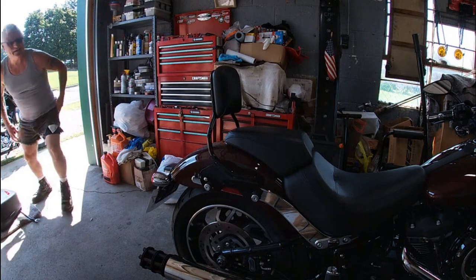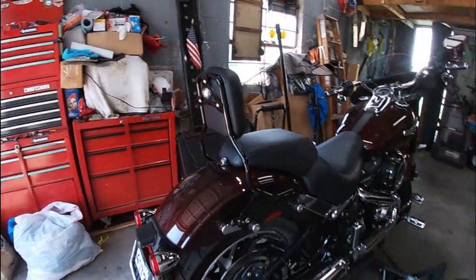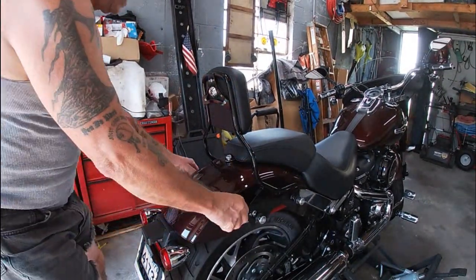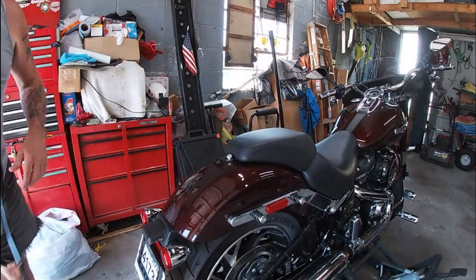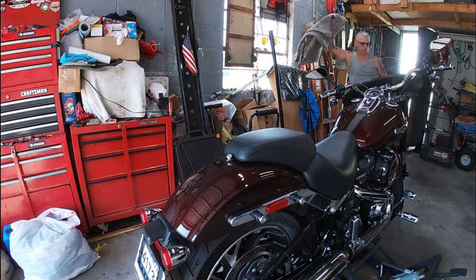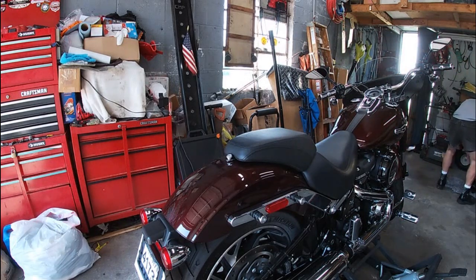First thing we're gonna do is remove this backrest — this actually came with the bike. A little easier than I expected; I usually have to fight with the one on the Street Glide. I need to find a nice place to put this so I don't scratch it. I have another moving blanket here — we'll just use that for now. I need to make racks to hang all the stuff on.